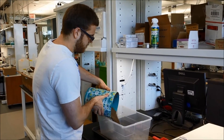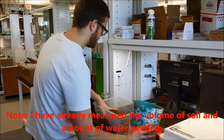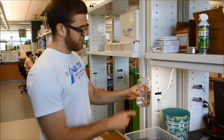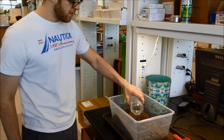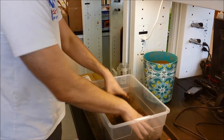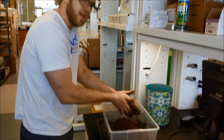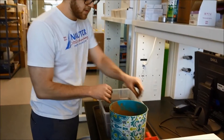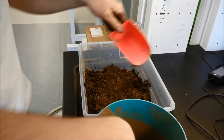The next step is to wet the soil. Place the soil into a mixing container. Add a half milliliter of water for every 10 milliliters of soil volume. Once the water is added, the soil must be mixed until it is homogenous. Once the soil has been thoroughly mixed, it can be put back into the calibration container at field density.